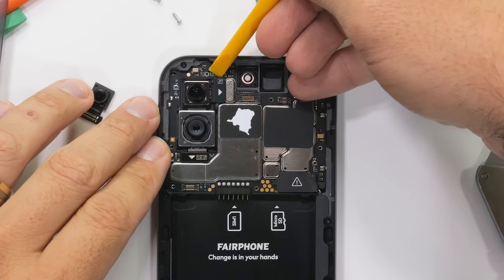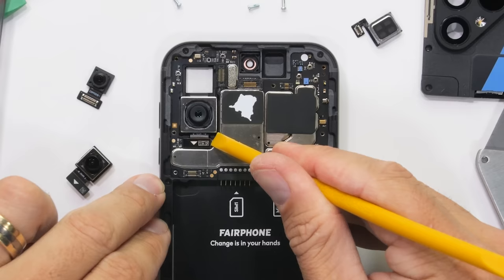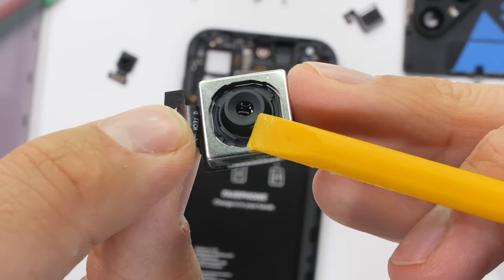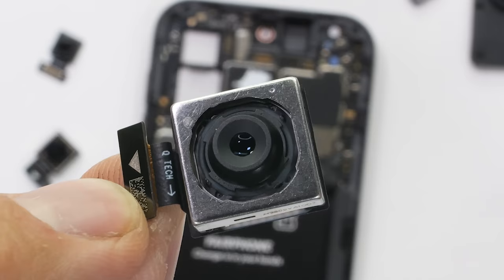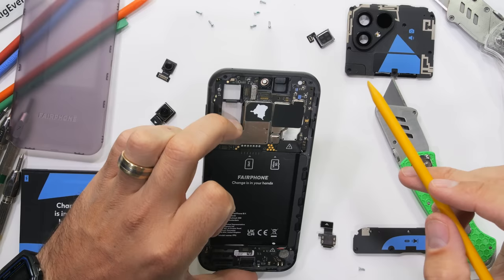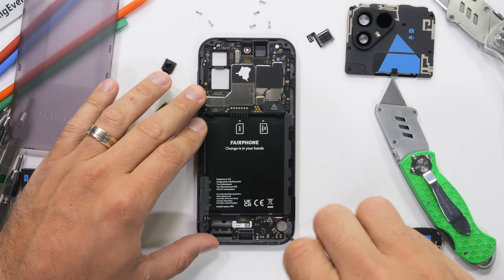There's a modular earpiece speaker, a modular front-facing 50-megapixel selfie camera without OIS, a modular 50-megapixel wide-angle camera also without OIS, and a 50-megapixel modular main camera which does have OIS. All are individually listed for sale, with the whole goal of keeping your phone alive for as long as possible and reducing e-waste. So far, this Fairphone 5 is the most repairable smartphone on the planet.